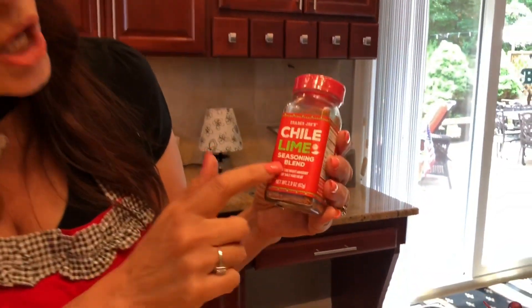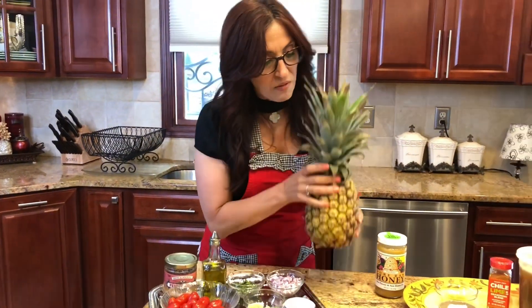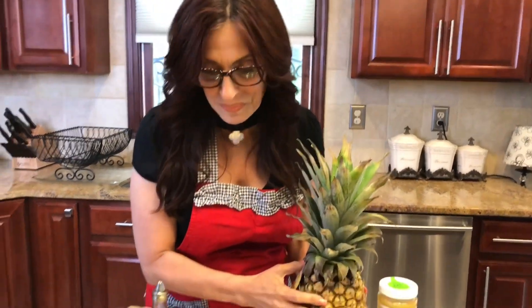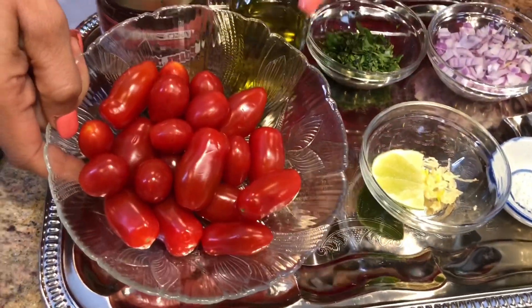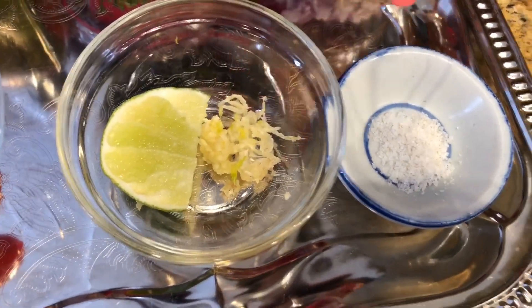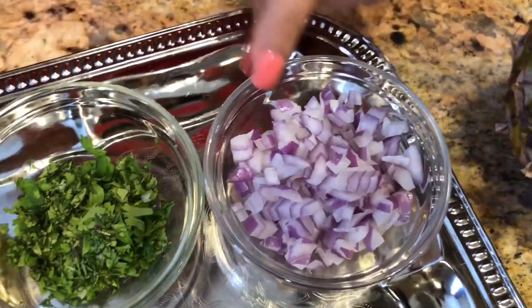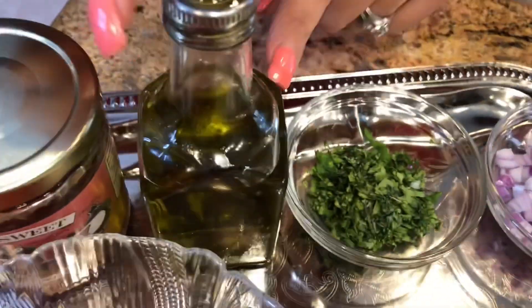The recipe typically calls for chili powder, but I'm going to be using my favorite chili lime seasoning blend — I got this at Trader Joe's. If you can't find it, don't worry, all you have to do is use chili powder, it works just as well. For the pineapple salsa, we're going to be using an extra-ripe organic pineapple. And of course we have our organic grape tomatoes, some lime juice, and freshly minced garlic. I have some Celtic salt, or you could use sea salt, some red onions, fresh organic chopped cilantro, and some extra virgin olive oil.